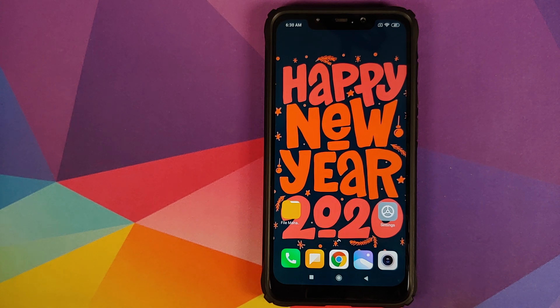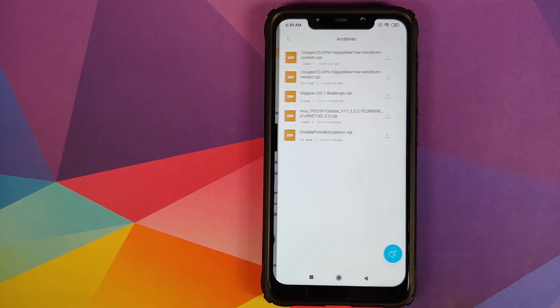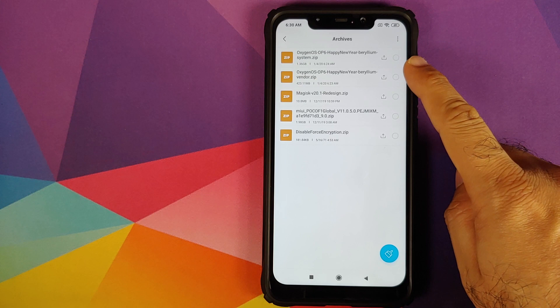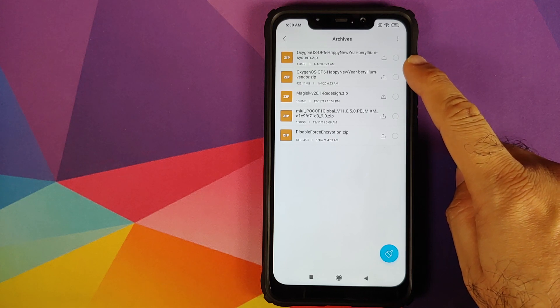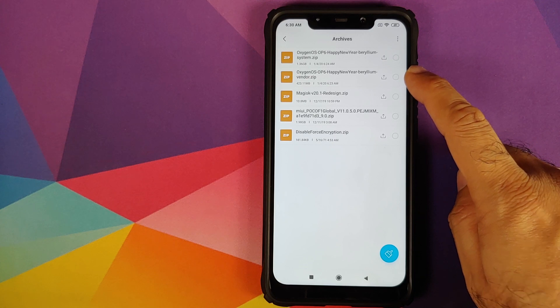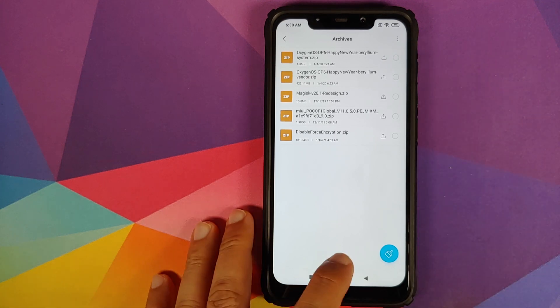We're doing this because we're going from MIUI to OxygenOS, and I don't want you to be locked out of your own device. As for the files which we need — you need the OxygenOS Happy New Year build, which is the system zip file, and the other file you need is the vendor zip file.